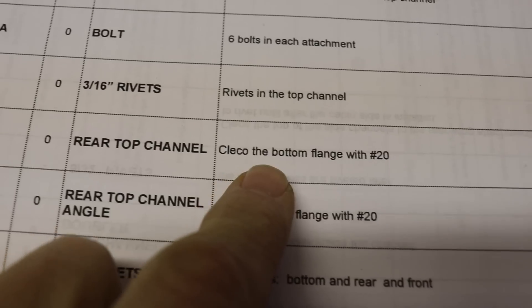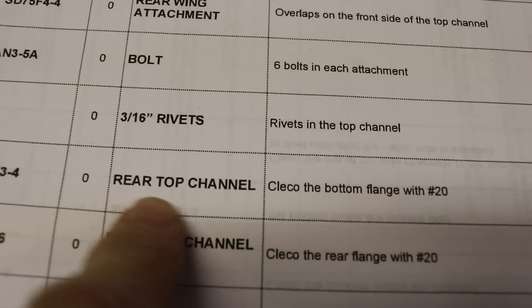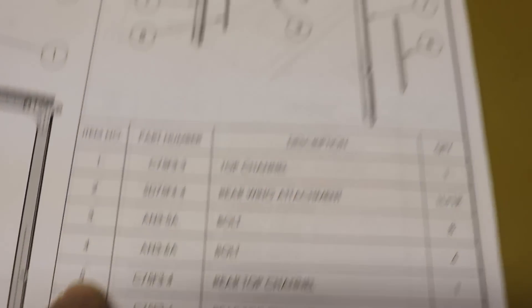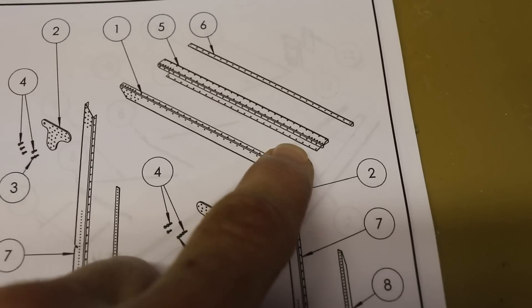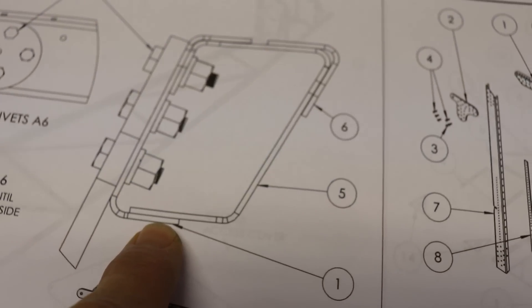One of the first steps says to Clico the bottom flange with a number 20 Clico. But I was wondering — the bottom flange of what? Are they talking about this or this? The easy way to figure it out is they're talking about the rear top channel. So if we go over to the plans and look for rear top channel — there it is, that's number five — that's this piece, and they want you to Clico the bottom flange. So let's Clico those together.